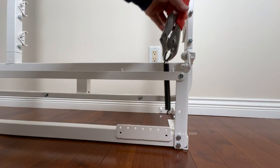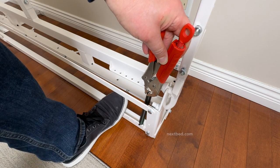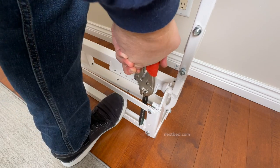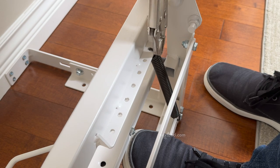Grip the side of the spring loop. Now hook the bottom of the spring in the bottom spring tube, then press down with your foot on top of the spring tube while pulling up. Set the top spring hook into the hole of the head frame and release the vise grip.